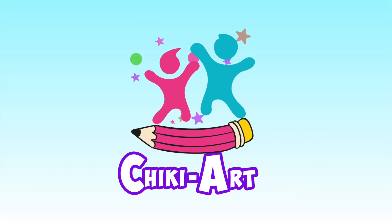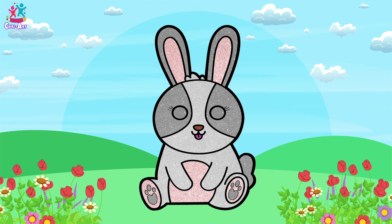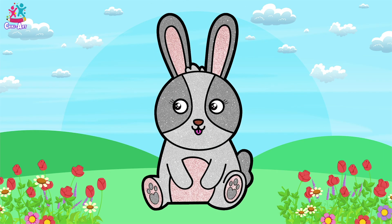Cheeky Art. Hey kids! How would you like to draw and paint a cute little bunny? You would? Brilliant!